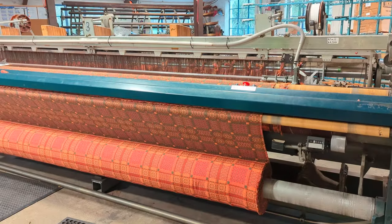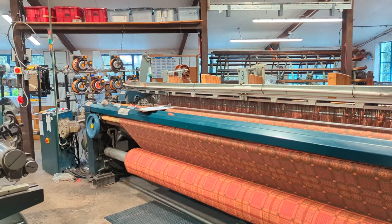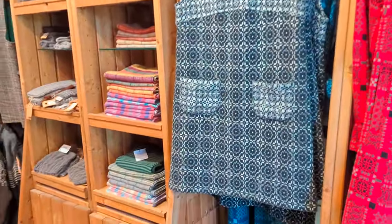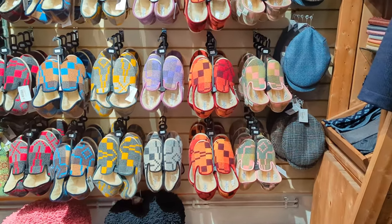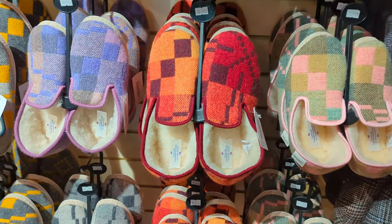It's completely free to look around and anyone can just park up and see the weaving in process — though they weren't weaving when I was there. There is a shop, and I shall be choosing something from the shop for Andrew's birthday. I wonder if you can guess what it's going to be.